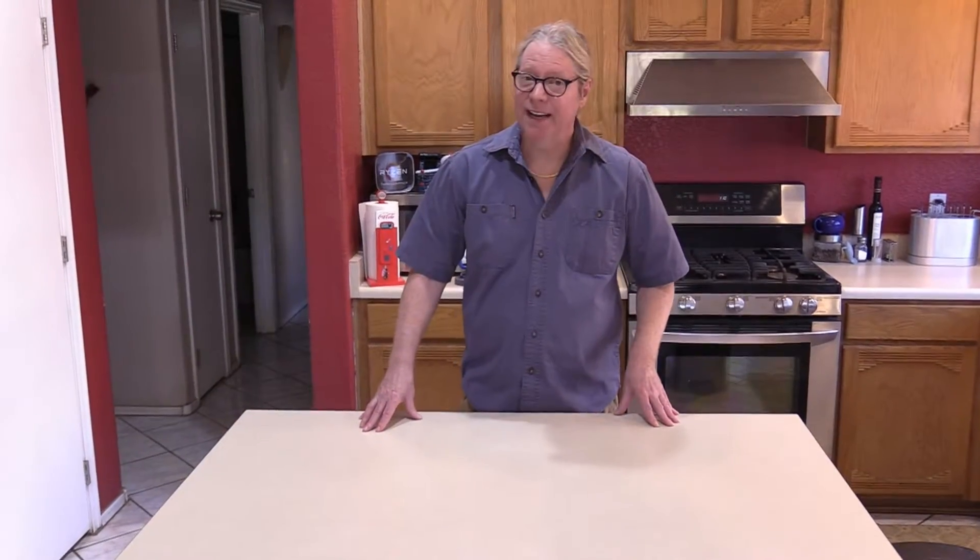Hi, my name is Mitch. Today, I'm going to show you just how easy it is to build your very own custom gaming computer. Are you ready? Let's get started.